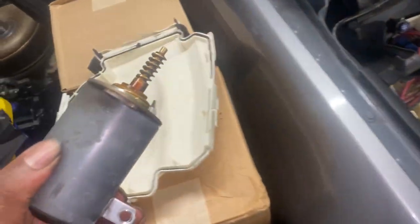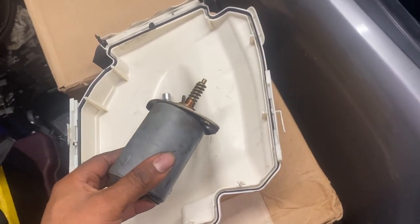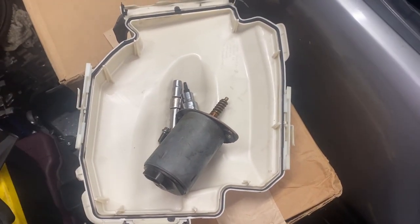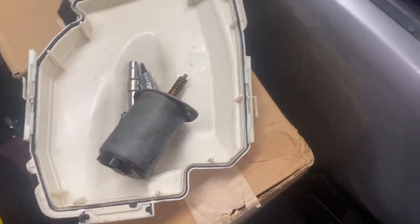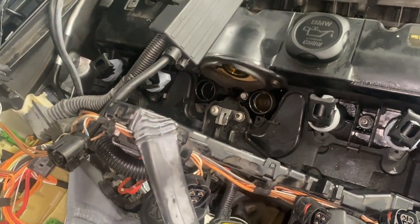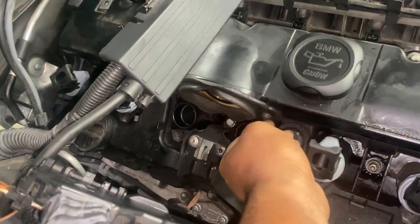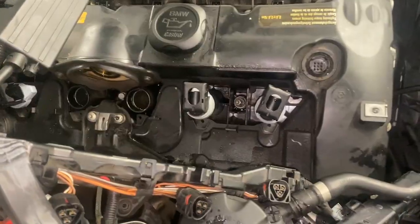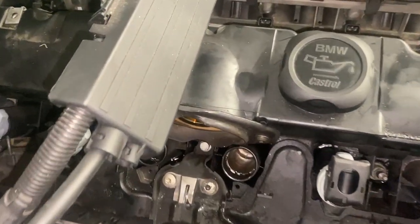Normally I'd just use the scan tool and put it in service mode, but most people don't have a scan tool. So the easiest way is to do it manually as I've just shown. With the scan tool it just puts it in service mode automatically and you just disconnect it and it pops right out. Now that the Valvetronic motor is finally out, the only other thing left is this piece on the PCV vent.